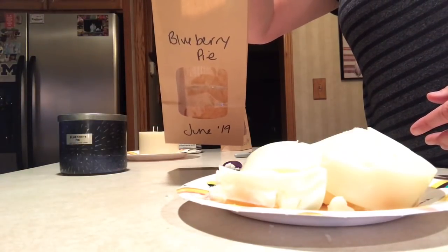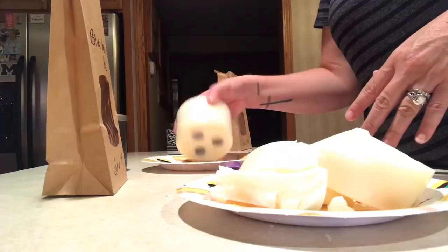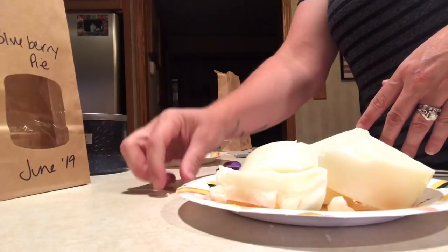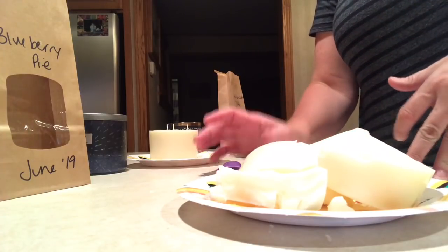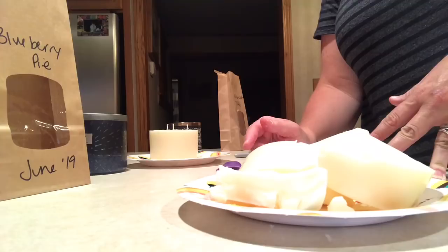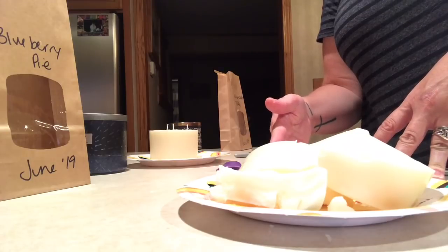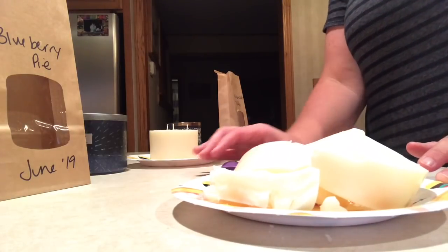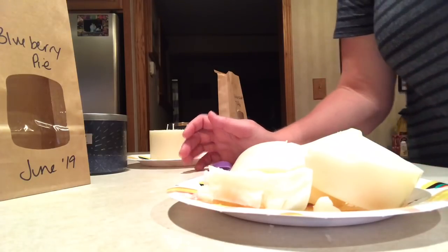I had forgotten to show the wick removal in the other video. These are those bags I got on Amazon — I just wrote blueberry pie and June of 19. I'll finish chunking both candles, take the wicks out, and store them in these bags. As a final update, the hot fudge sundae and banana bunk cake are still in the freezer and still haven't pulled away from the jar — that's going on week four. I've done this video over almost a three-and-a-half week session. If you have questions or want to see something else, comment below. Hope you're doing well — talk to you soon, bye!